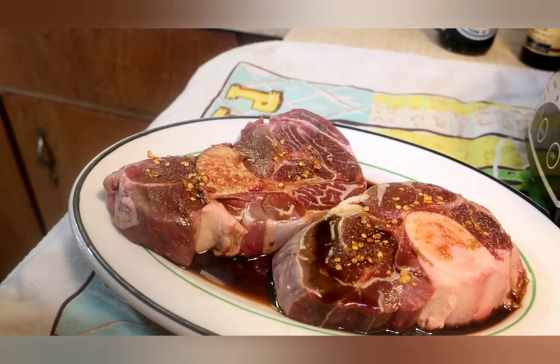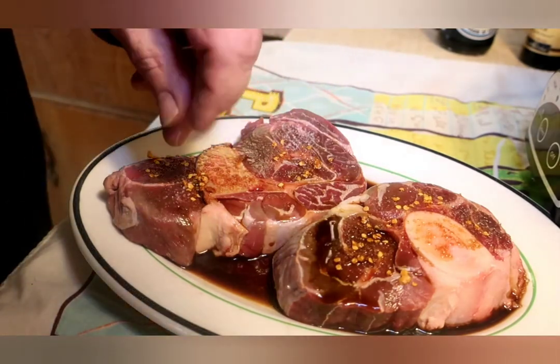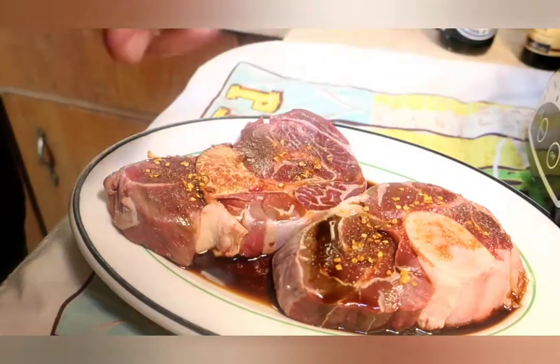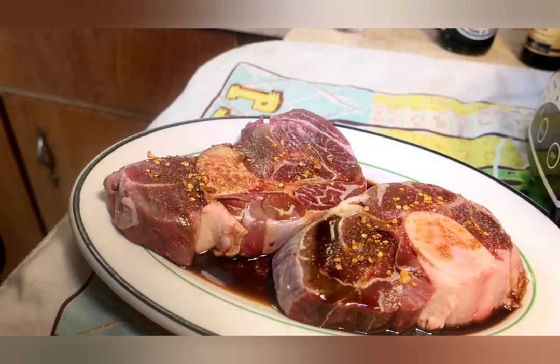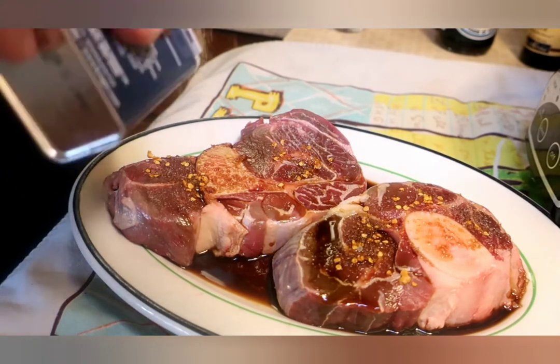We're back — had a little bit of a malfunction but we got it covered. We're recording again. So this is a kosher sea salt and some little spicy peppers. We're going to put a little ginger because ginger is good for you, good for the digestion.